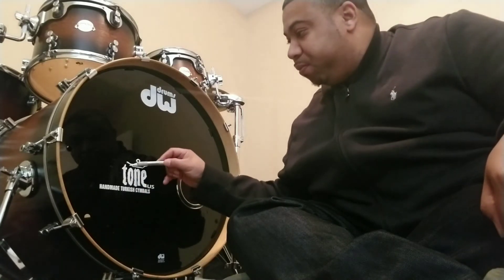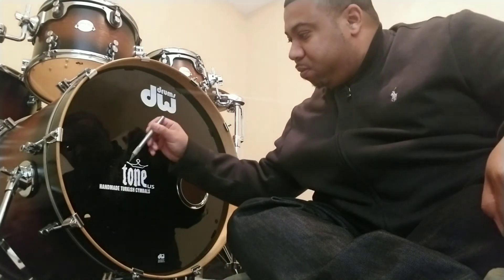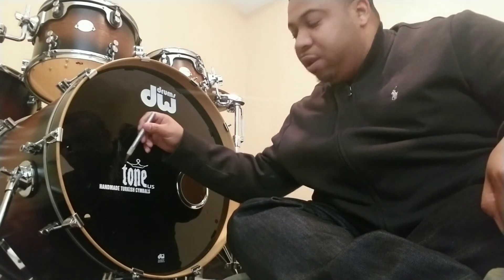Take your razor and you kind of want to poke around until you find a spot where the label has begun to bubble. You want to do it very lightly so you won't puncture the bass drum head.